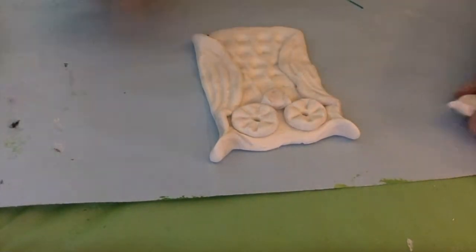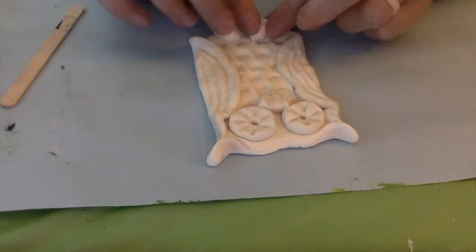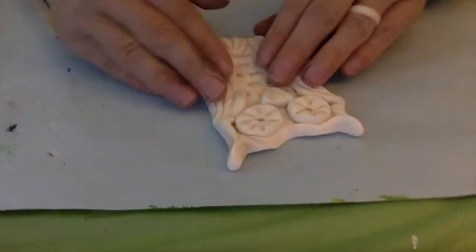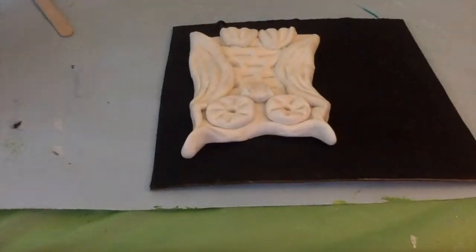Using my craft stick, I'm going to go ahead and make the side feathers. And since I had a little clay left over, I'm going to go ahead and make my feet. I thought mine was a little bit on the large side, so I squeezed it down just to make it a tiny bit smaller. My owl is pretty large, but I kind of like it.